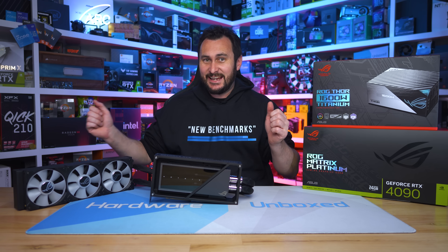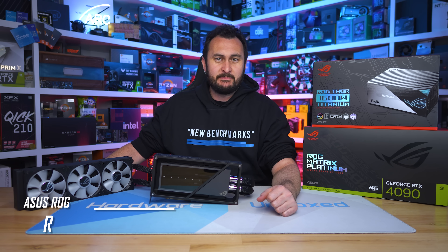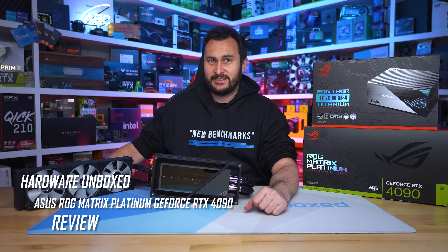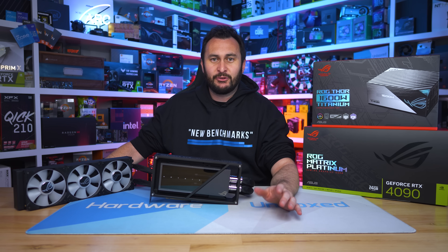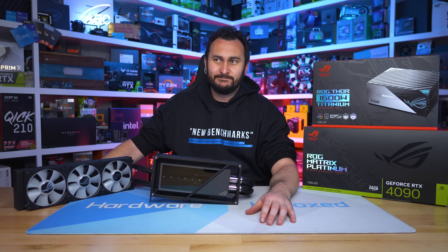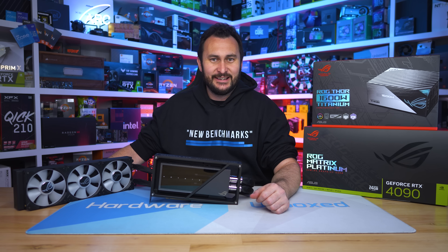Welcome back to Harbour Unbox. Today we are taking a look at what can really only be best described as an absolutely absurd product that makes no sense if you look at it from a value perspective — at least the kind of value that we normally talk about, like cost per frame. The value on offer here is more of a luxury goods type value.